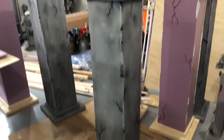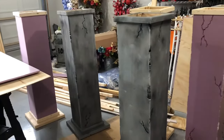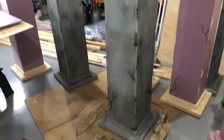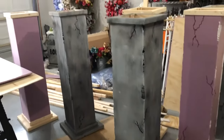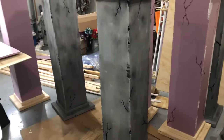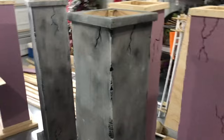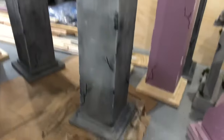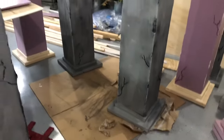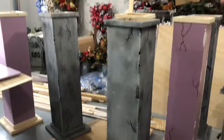We're going to do a tutorial on how to make Halloween cemetery columns. We'll use these in between each fence section that we're also making, but we're just going to go over the columns today. As you can see, we've got some cracks in there, got it looking kind of weathered and old. So we're going to hop right in and show you how we made those and what materials were used.